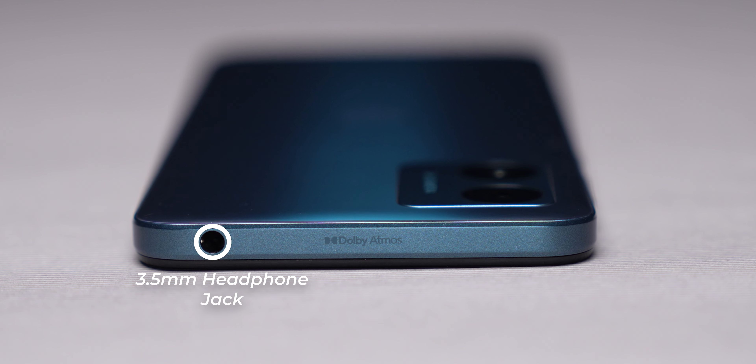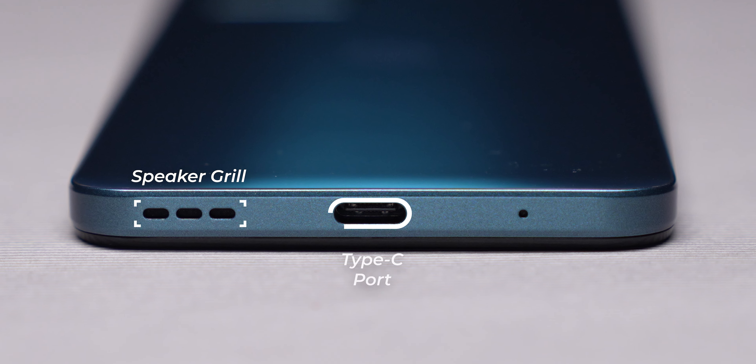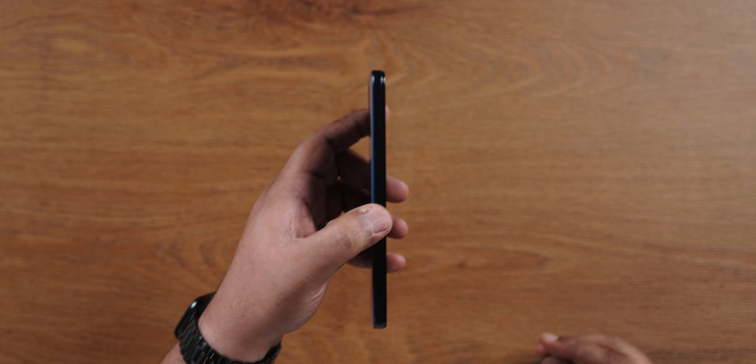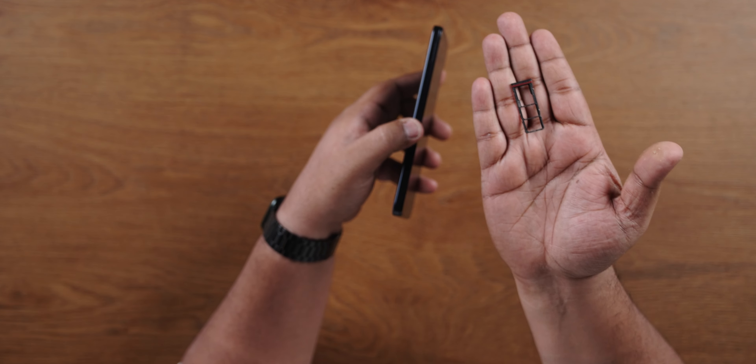Looking at the design, there is a 3.5mm headphone jack with Dolby Atmos support — very close to the speaker. On the bottom, you have a single speaker, a Type-C port, and a mic. On the side, there is a volume rocker, a power button, and a SIM card tray. It has a full dual nano SIM card plus memory card slot — great to have on a budget phone.